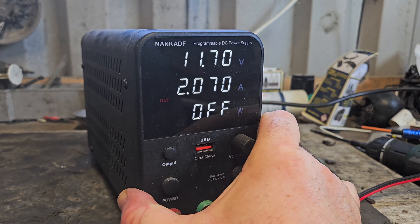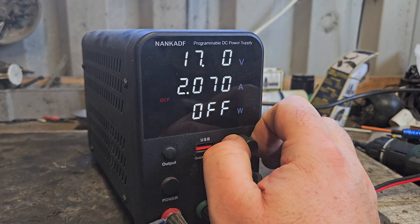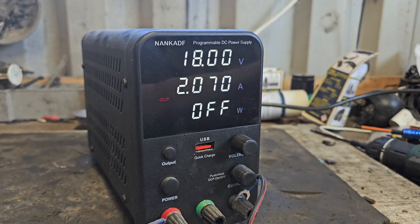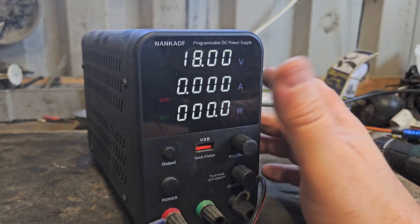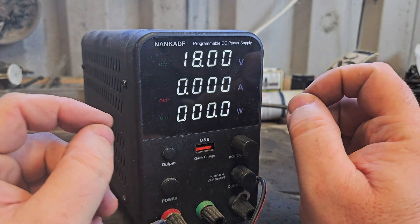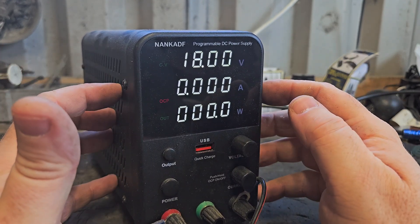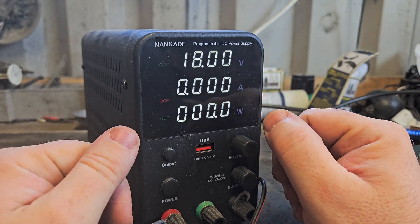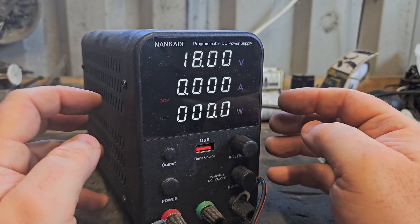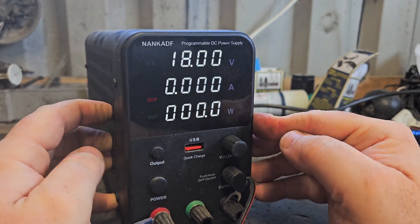Next is a DC programmable power supply — an adjustable DC voltage supply. If I want to bring something up to 18 volts, for example, I hook the terminals onto the battery and hit the button, and it'll bring the voltage up. This is a much better way of recovering a low-volt battery than attaching wires from another battery. It's much safer, doesn't overheat the cells, brings it up gently, and gives the cells a better chance of recovering.